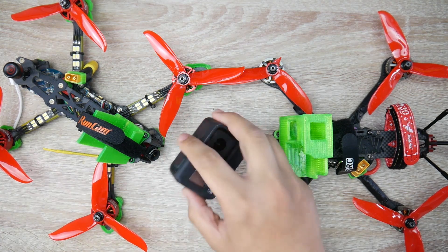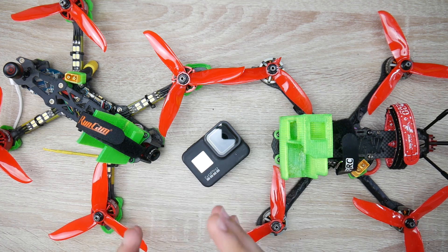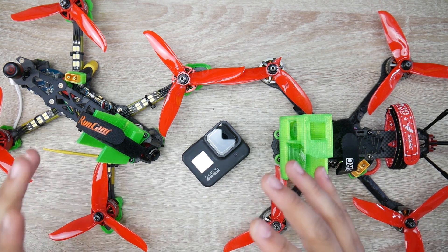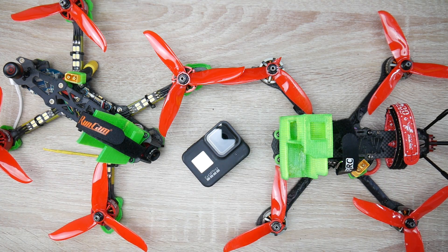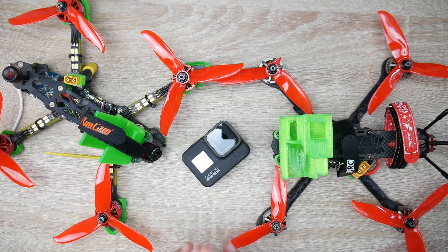Today we're going to be using the GoPro Hero 8. You could also use the Hero 6 and possibly the Hero 7 — I haven't tested those. I'm using a GoPro Hero 8 with stability turned off, so you will get to see how bad the flight was and what I was able to accomplish with such a terrible, purposely extremely bad flight. This is also a precursor to future tutorials going into depth on the best settings. I've also done this with no ND filter, and I'll show you my GoPro settings in a bit.